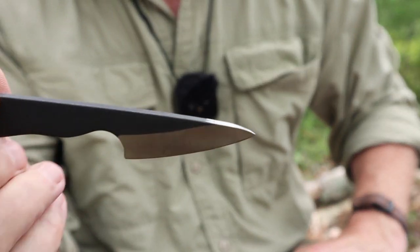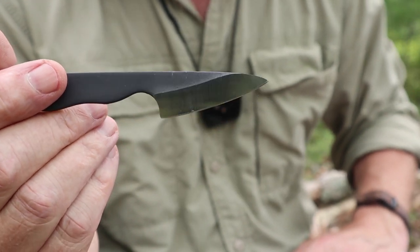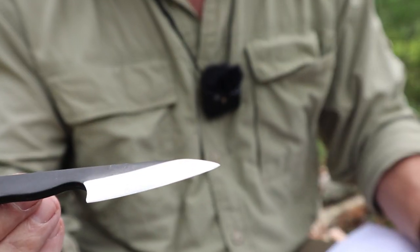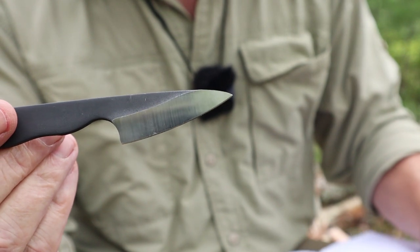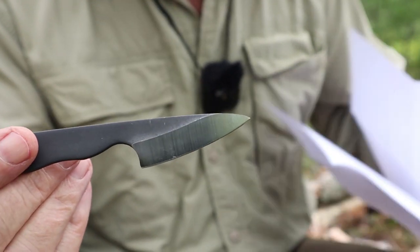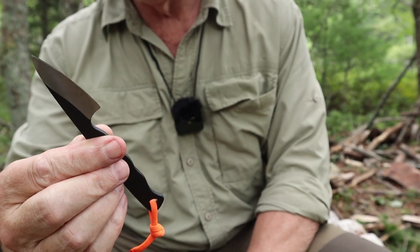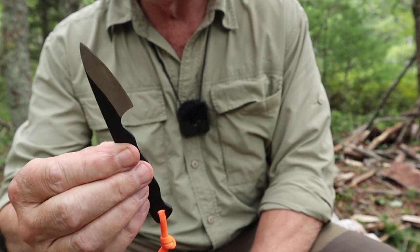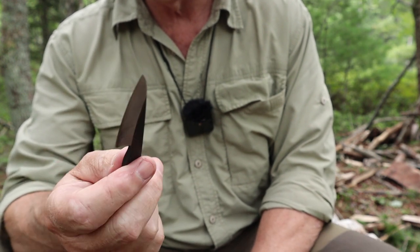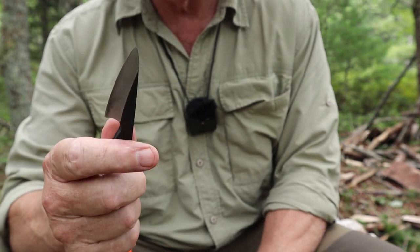I'm not going to show batoning, splitting, or feather sticking with this knife, because it really doesn't do any of those things very well. It will do some feathering — maybe a tiny bit — but this is not going to be my primary knife out in the woods. This is the neck knife you use for all those little tasks, from opening packages to pairing apples or vegetables. Your imagination is your only limitation, but it's not going to do everything as well as your primary belt knife will, and you shouldn't expect it to.